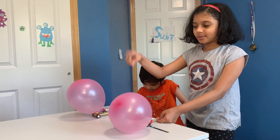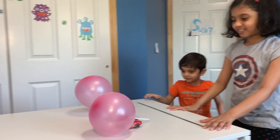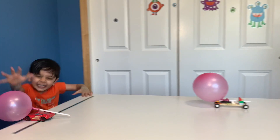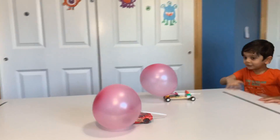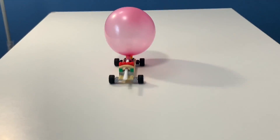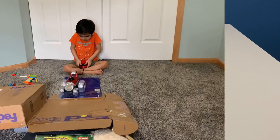Three, two, one, go! No! What? Whoa! Yay!